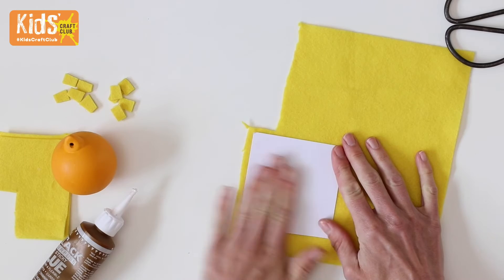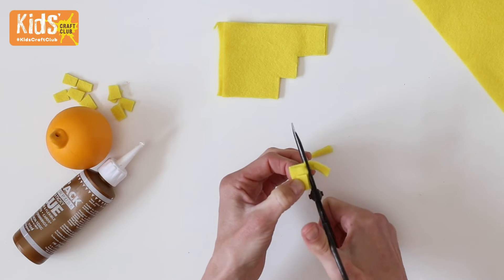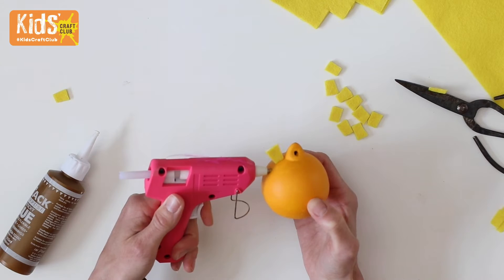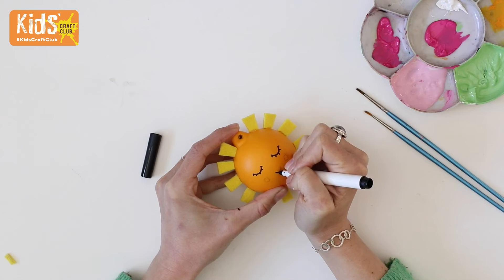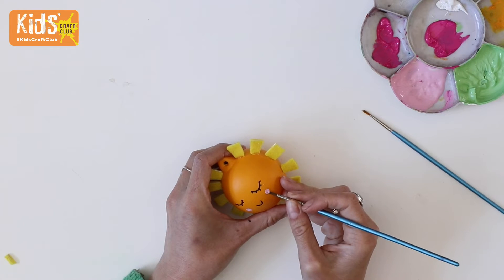For the sunshine, glue some yellow felt onto both sides of a scrap of white card. Cut out small tapered rectangles about a centimetre long for sunbeams — you will need about 12 of them. Glue these all the way around the side of the orange bauble. Mark a smiley face on in pencil, then draw it on with black ceramic pen and paint on some pink circle cheeks.